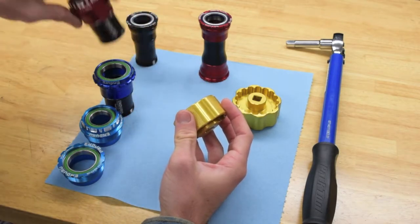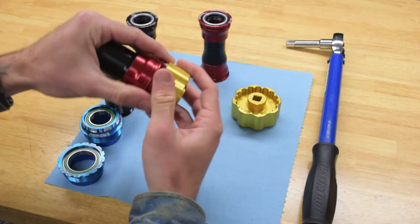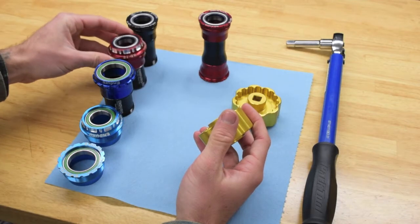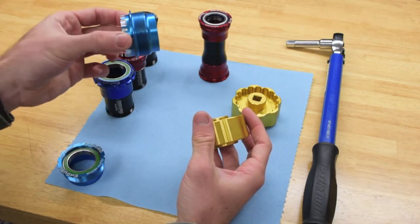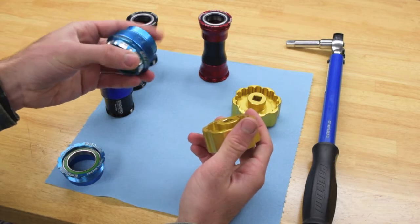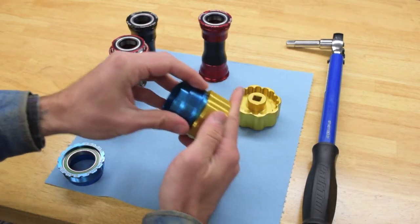The BBT015 fits BB86, PF30-24, and T47 external cups. The BBT025 fits PFBB30, 386 EVO, BBBright, and internal bearing T47 cups.